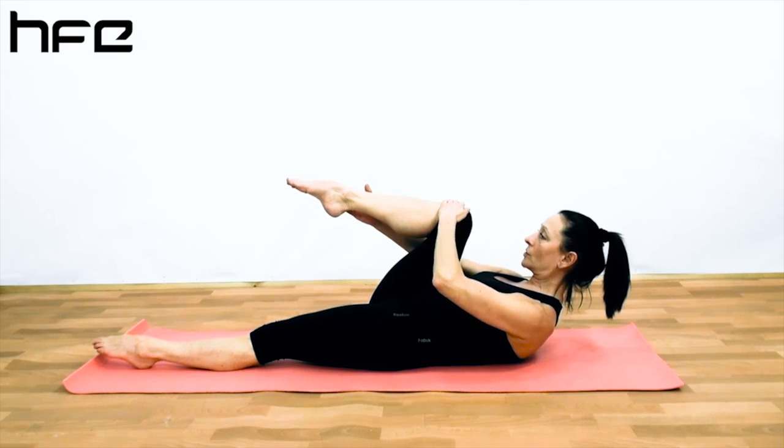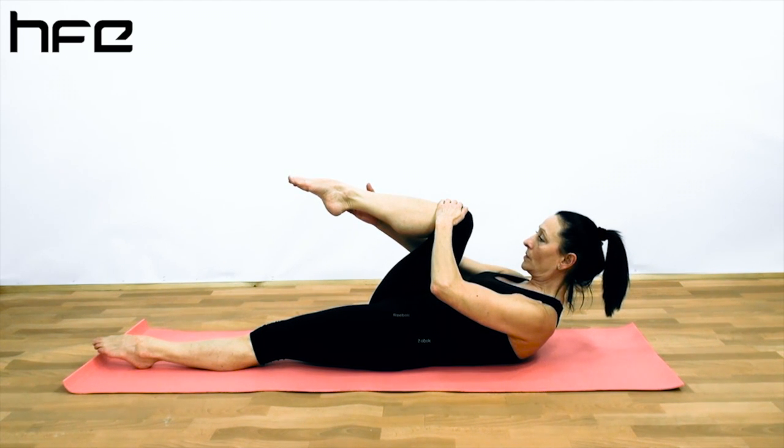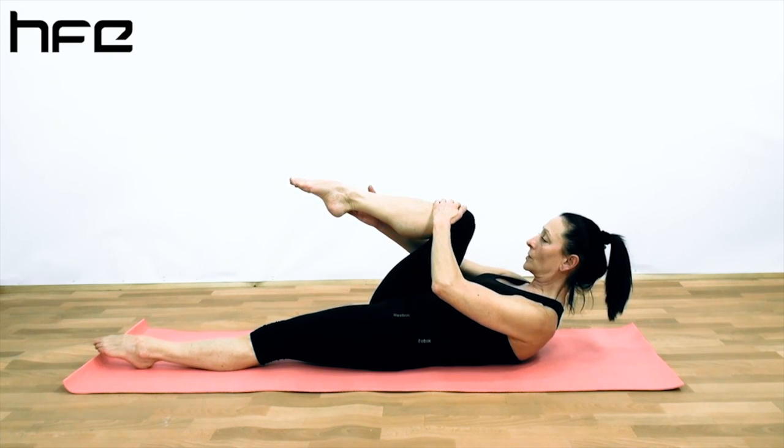A single leg stretch. Its purpose is to strengthen through the abdominals, the obliques, and engage the core. Flexibility through the legs and stability through the pelvis and the shoulder area.